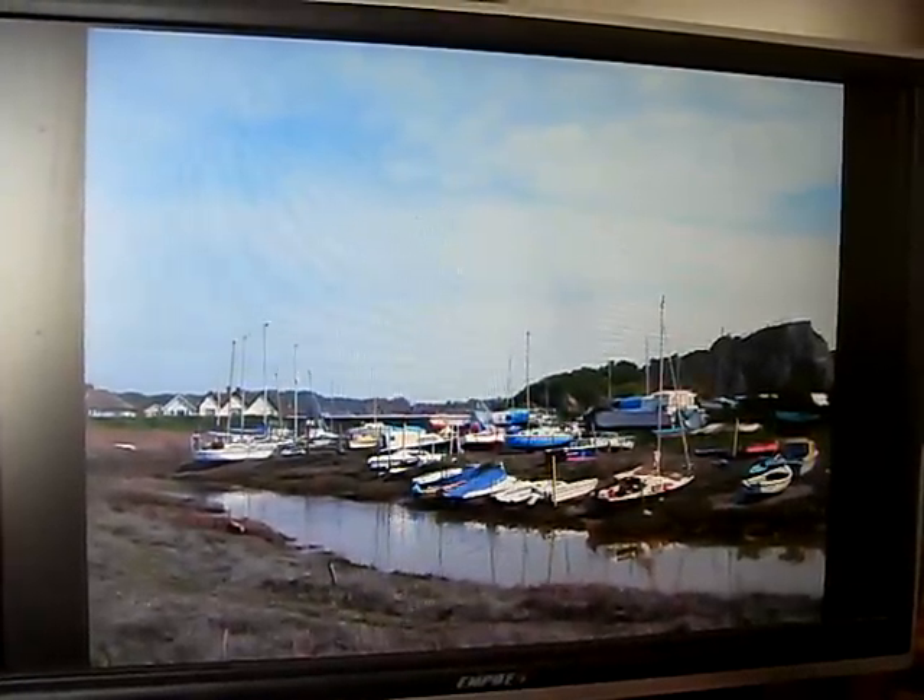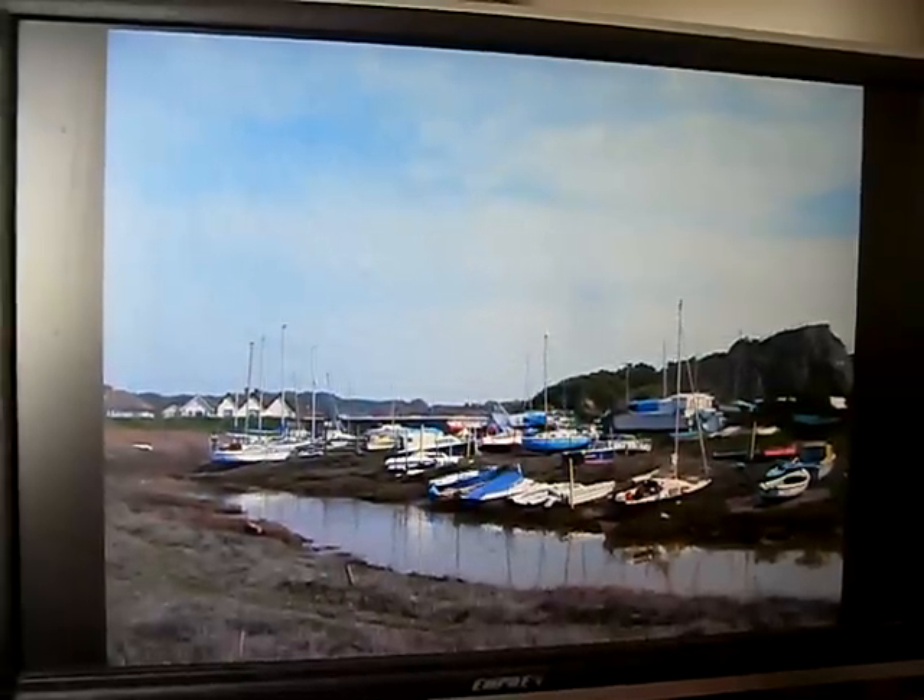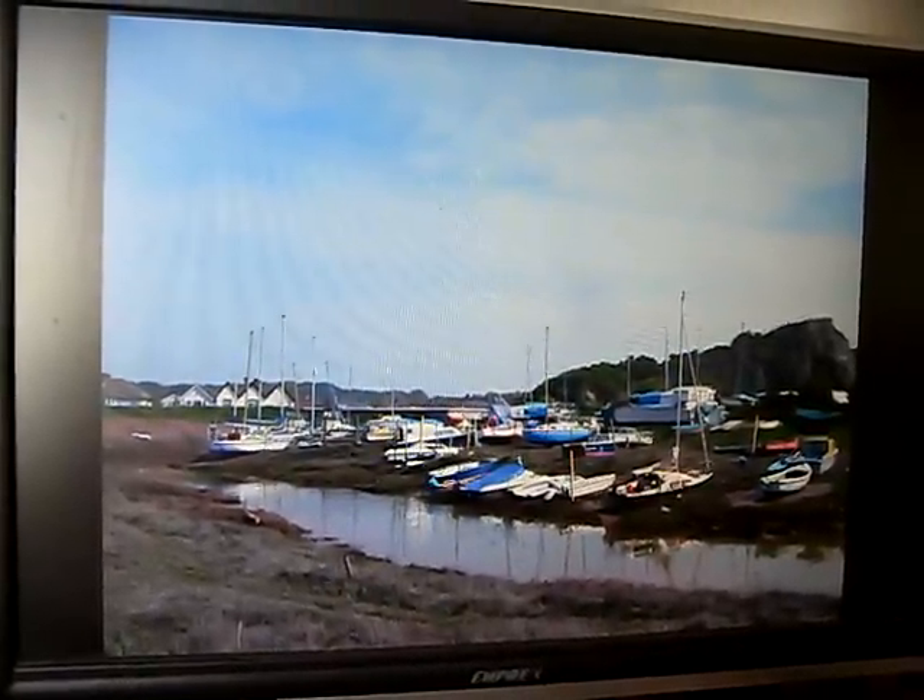This is a photograph I took of Uphill in Somerset last year and I'm just going to do a very quick loose impression. I'm going to start as I usually do, give it a good coat of water and then stride into the raw sienna.